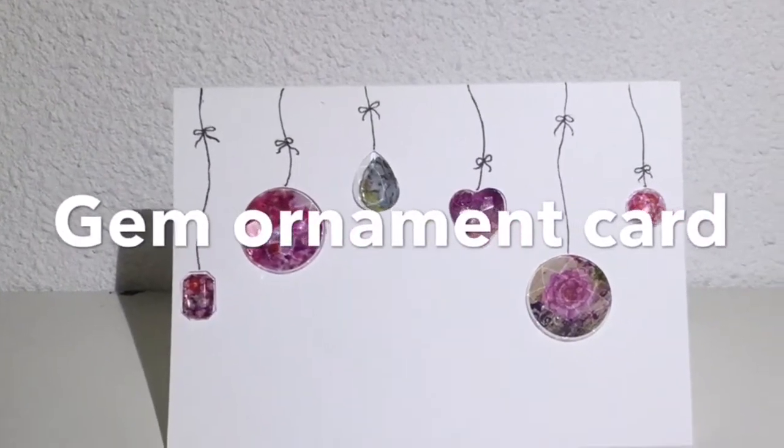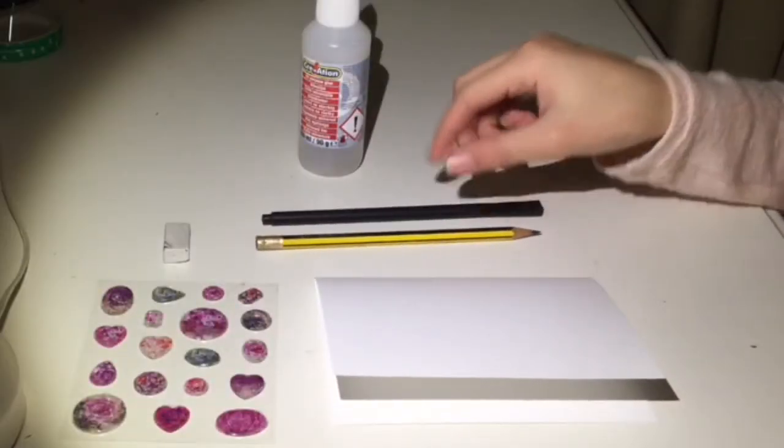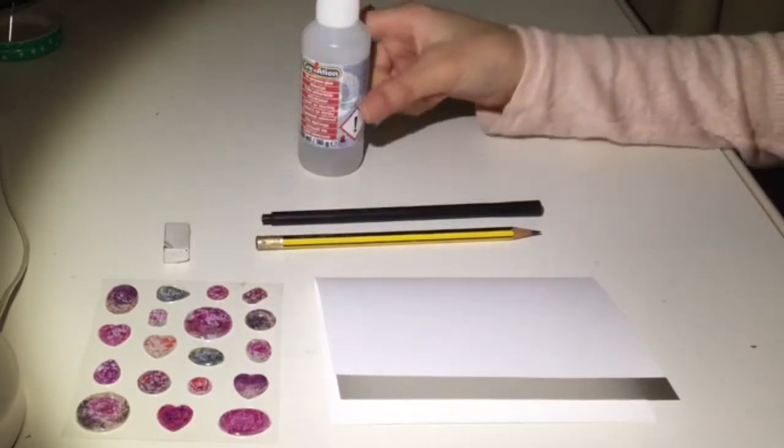Next is this gem ornament card. For this you will need a plain card, a pencil, a fineliner, some fake gems, an eraser, and some glue.